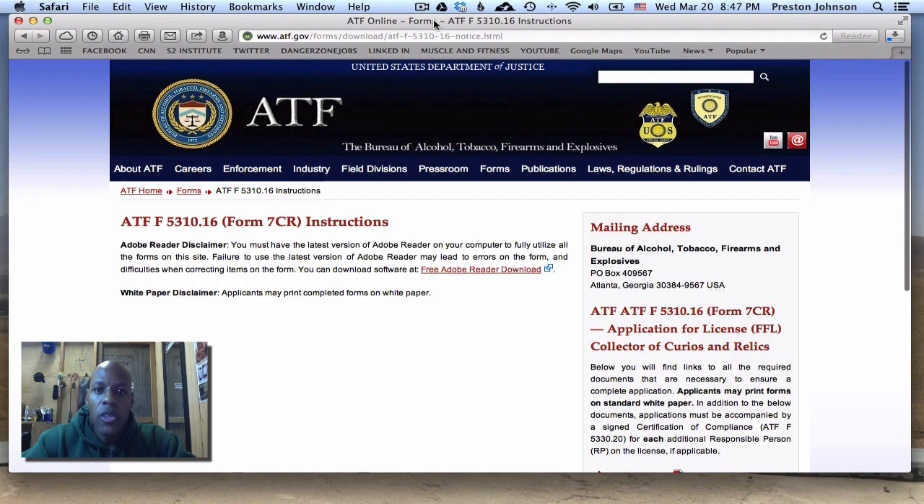Welcome back. Let's talk about the federal firearms license Class 3. What that license does for you is allows you to purchase and collect older weapons — weapons known as curios and relics, as the ATF classifies them. This is one of the easiest and cheapest licenses you can get. It's going to cost you $35 and it's good for three years.